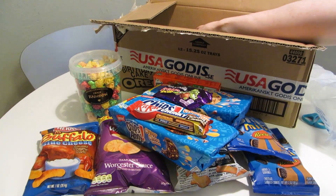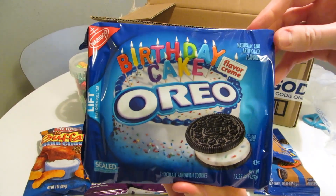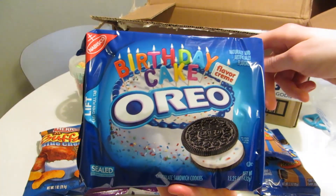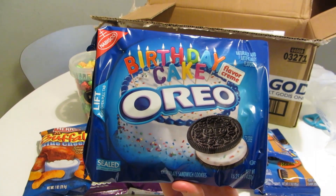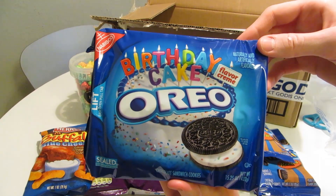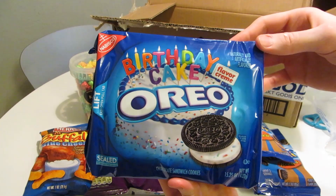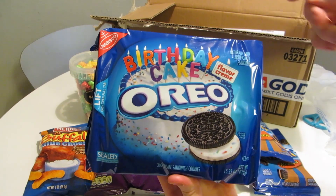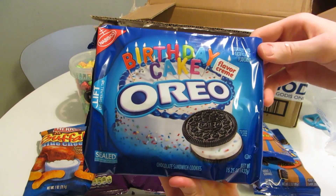Lots of cookies, and I'll keep proving that — Oreo Birthday Cake. I've had M&M's Birthday Cake before, and I mentioned that time that I don't actually know what birthday cake is supposed to taste like, or if there's one recipe that always tastes the same. I don't have a frame of reference. But Oreos are great and you can't really go wrong with them, so I'm sure these will be good.